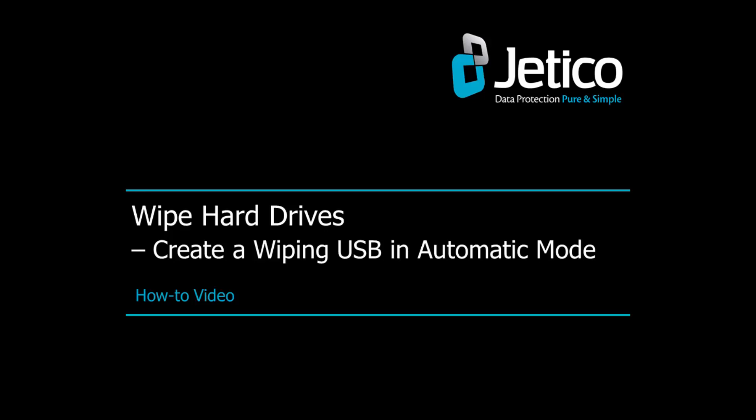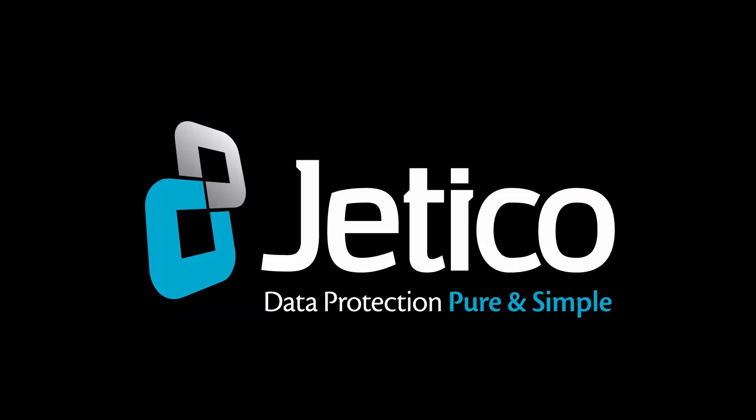In this video tutorial, we are going to show you how to create a bootable USB for erasing entire hard drives with the automatic wiping configuration. Before you throw away a computer or repurpose a hard drive, you must be sure there are no traces of your data left behind. BCwipe Total Wipeout is a software tool for erasing entire hard drives. It securely wipes all the contents of your hard drive, so none of the data can be forensically recovered.